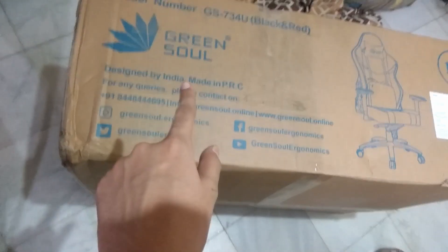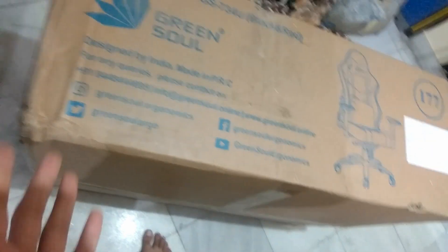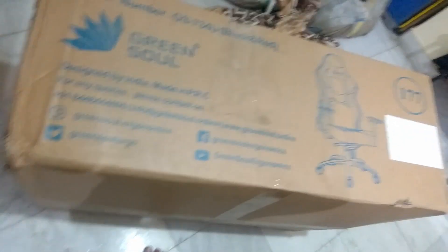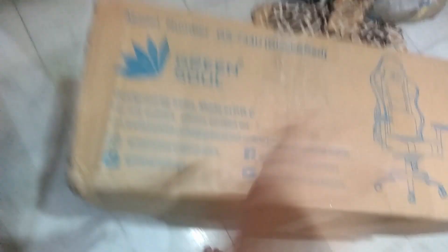They delivered it outside my house, which was tiring. Let me set up the camera and let's unbox this. I'm really excited — though I just watched an Attack on Titan episode and I'm a bit sad. So it's kind of a cocktail of moods — happy about the chair but a bit emotional from that episode. Let's assemble this first.